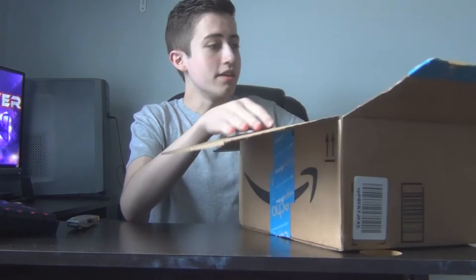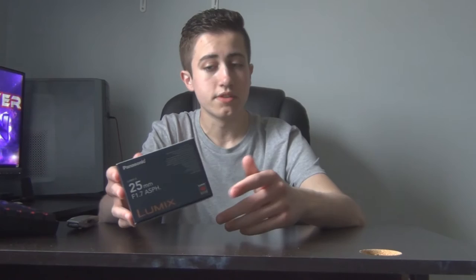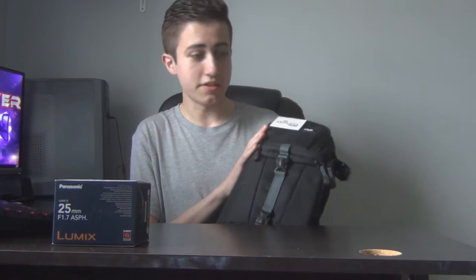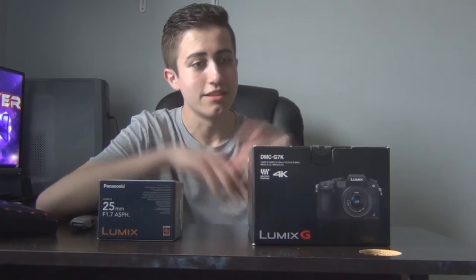But we also had that second box to open. In the second box, we have two items that go along with that camera. First of all, we have the Panasonic 25mm f1.7 lens. This is the lens that I've been looking at getting along with the camera. It seems very, very good quality for the price, especially with that really low aperture — that's going to be very, very useful. And in addition to that, to carry all that, I got a camera bag.